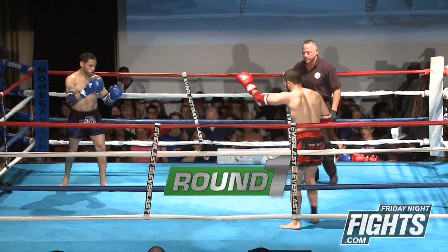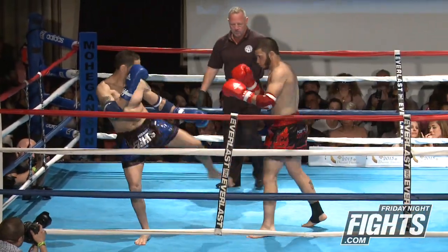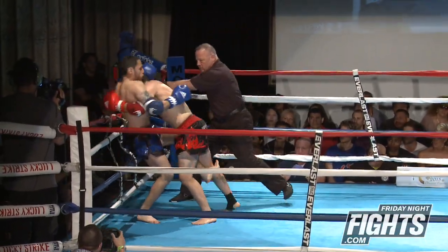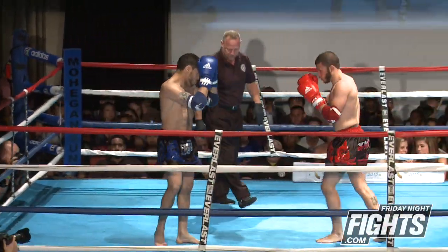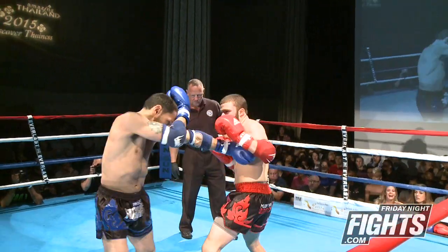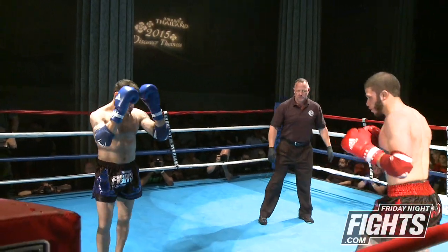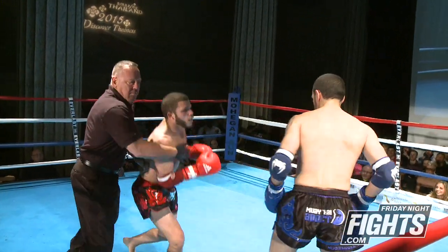Very similar body types in this fight. Mercado coming strong right away, using his legs to keep distance and then jumping in with some nice boxing combinations. Referee Tom Sconzo breaking them apart. Giovanni doing a good job of keeping his hands up and shelling up. Good overhand right that lands, then throwing a combination — Giovanni with a dump to the canvas.